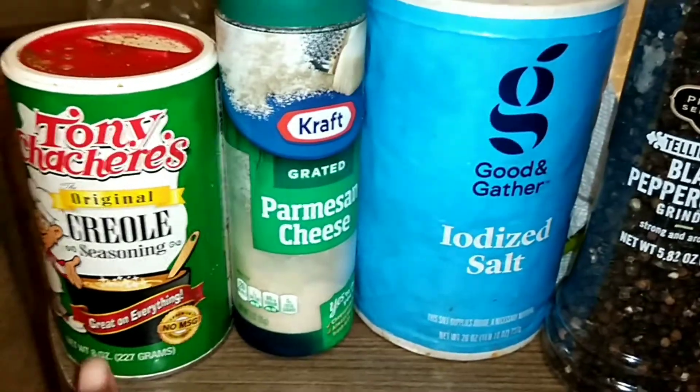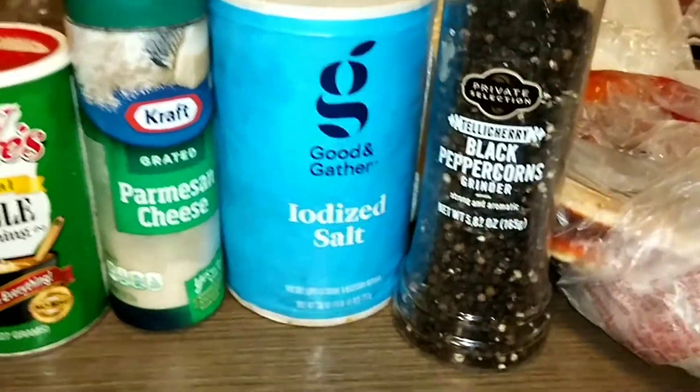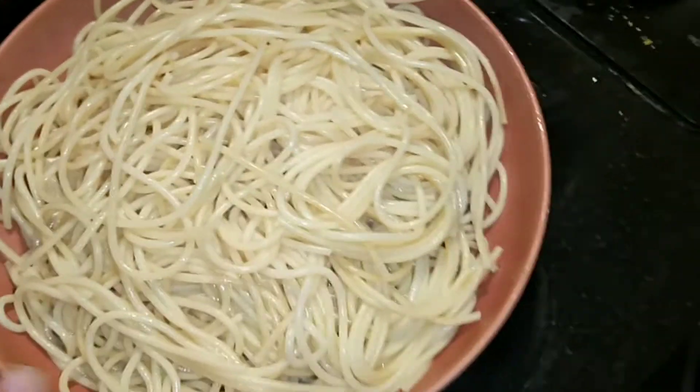We're going to use a little Creole Parmesan cheese, add a lot of salt and pepper. I found a deli dressing that I'm going to use to actually toss the noodles in. This is pretty much done. I'm going to take these out now and put the noodles in with the deli dressing and seasoning.